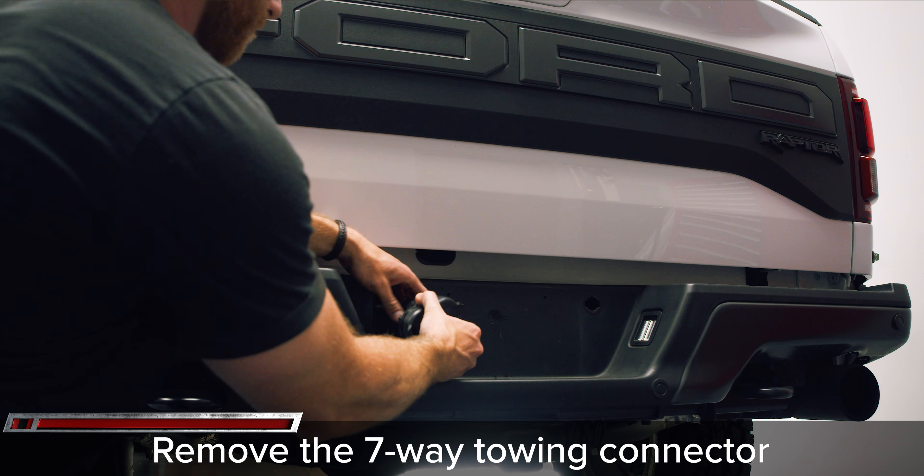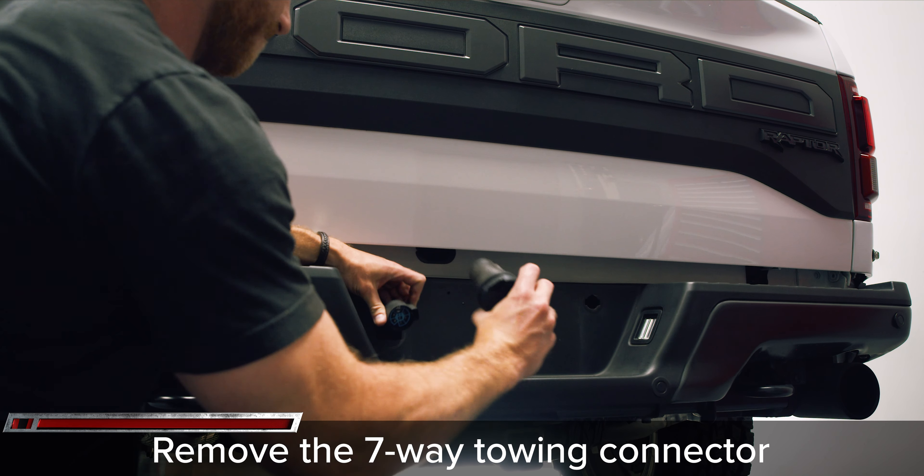Use the hidden key within the key fob to remove the spare tire access hole plug. Remove the seven-way tow connector by reaching behind the bumper and pinching the clips and pushing it through the bumper.